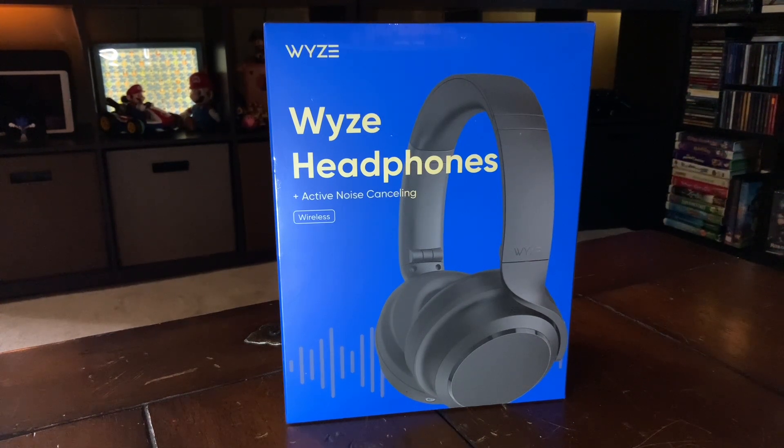It has hybrid active noise cancellation, fatigue-free fit — which basically means it has really good earpads — voice-isolating microphones, and about a 20-hour battery life. Which is pretty impressive, but I'll test all these things out just to verify.